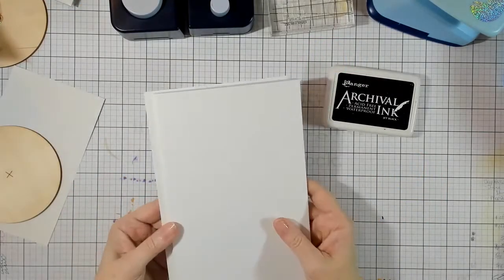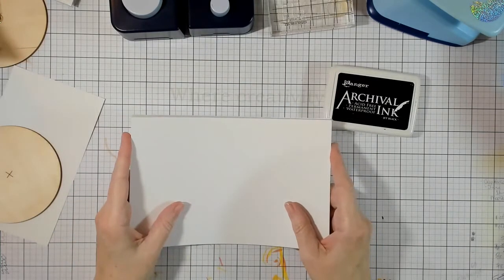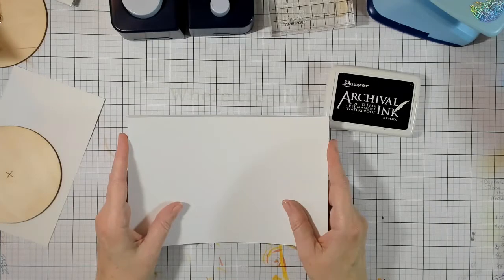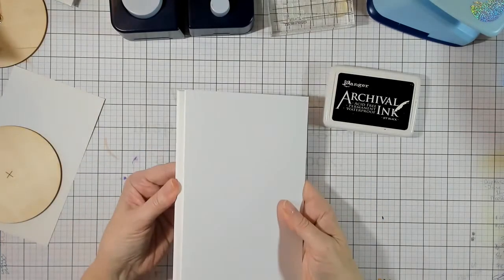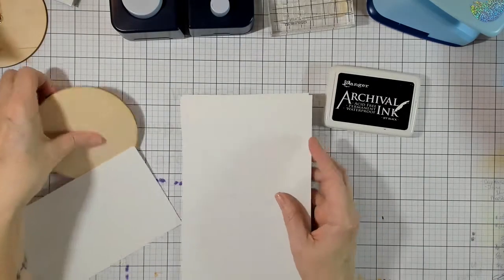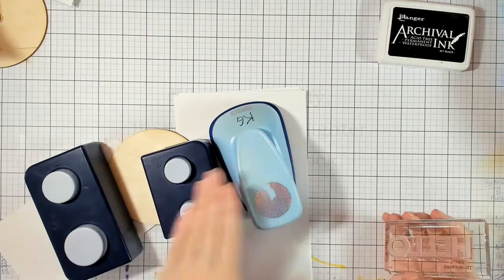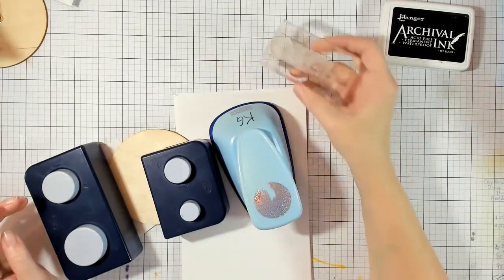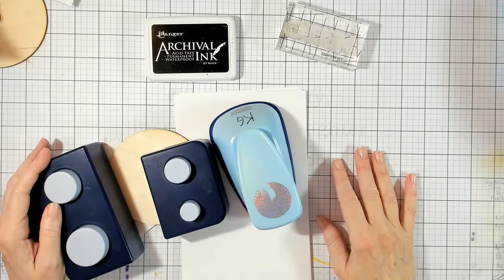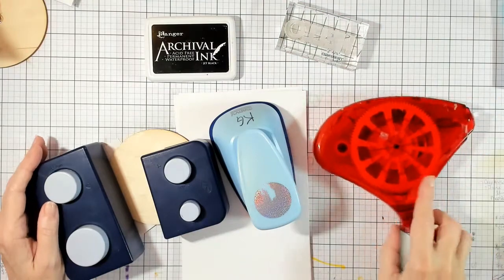Good evening everybody, it's Crafty Chris here. I'm going to show you a quick little card that has a number of different variations you can use with the basic idea. You needed to have some card blanks, a little bit of white card stock, a bunch of circles ranging in size, a sentiment stamp, some black archival ink, and some adhesive — your favorite brand.